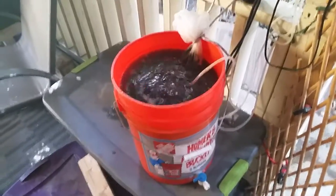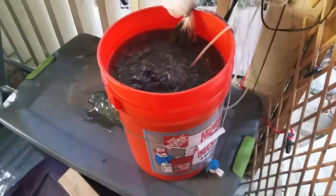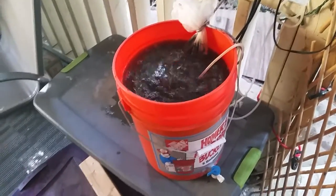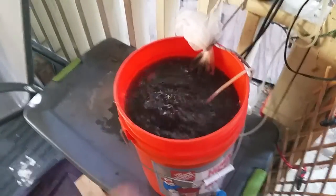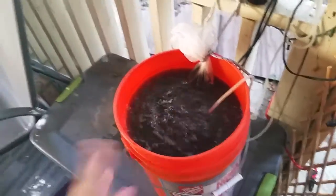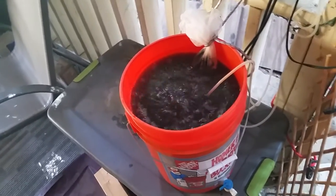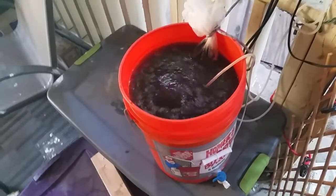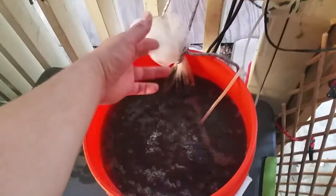I thought I would share with you how I brew my vermicompost tea, or worm tea, or whatever you guys like to call it. We have a five-gallon Home Depot bucket filled up about four gallons — I'll explain why I don't fill it all the way. This is dechlorinated water that's been aerating for about 24 hours.